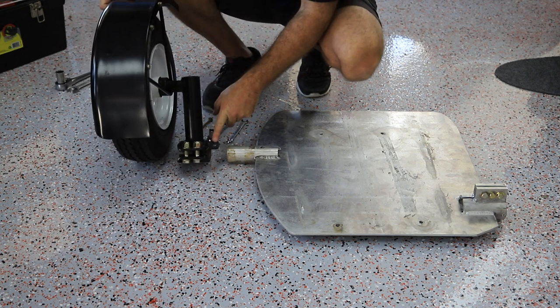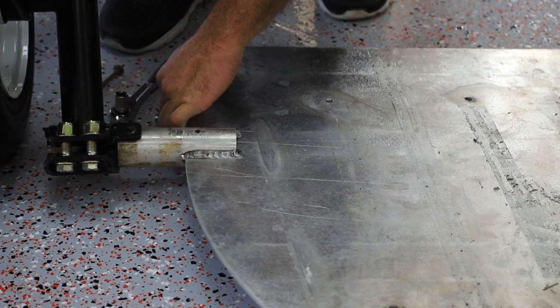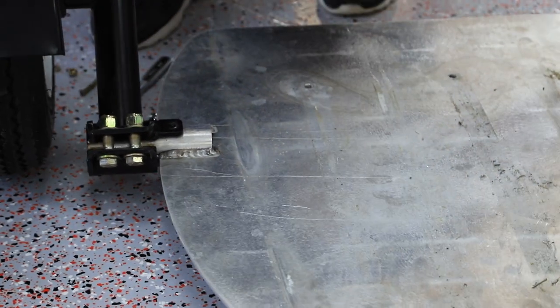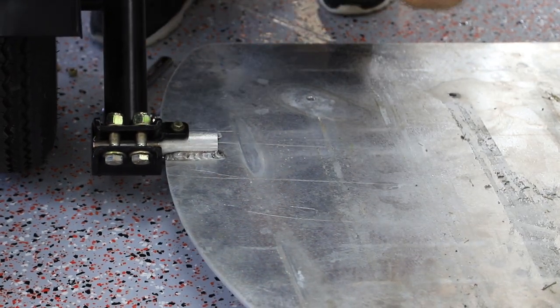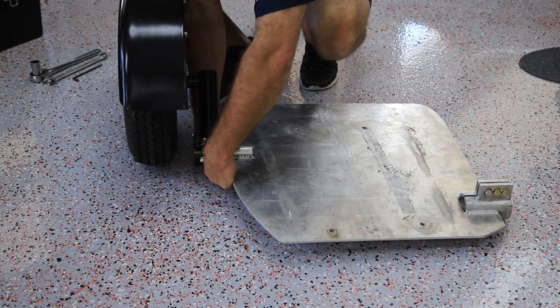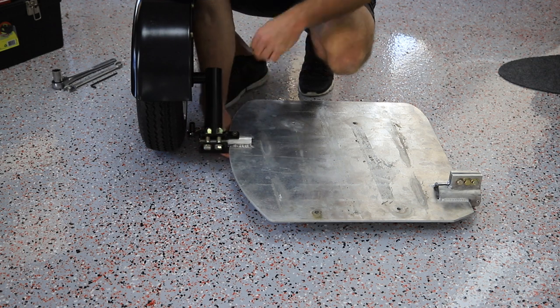Now, you can see there's a tab here with a hole in it and then the hole you just took the bolt out of. Slide it in and line those two up, then drop your bolt through and tighten on the back end. That will hold everything in place and keep it lined up for you on the next steps.